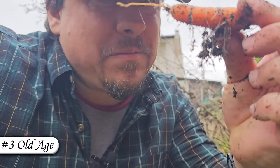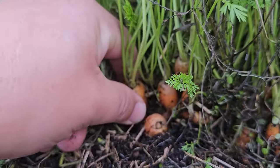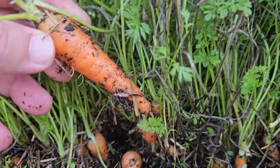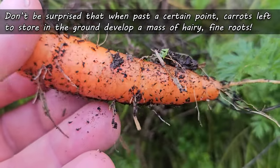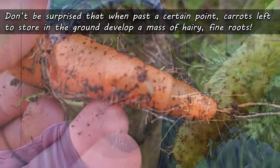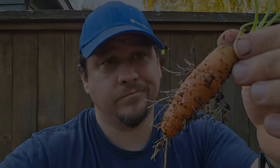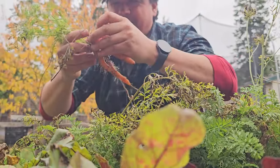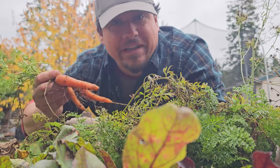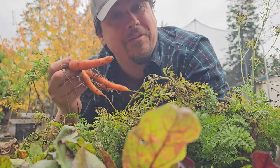Adequate moisture throughout the life cycle beats the hairy beast. Lastly, your carrots may develop a hairy exterior simply because they're old. Leaving mature carrots in the ground is one of the best ways to store them and keep them fresh, but don't be surprised when past a certain point they get a little hairy. While not the best looking, don't stress — hairy carrots are still perfectly edible.